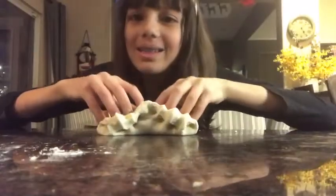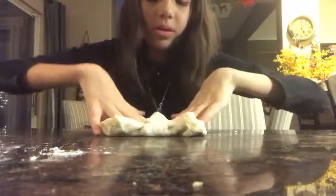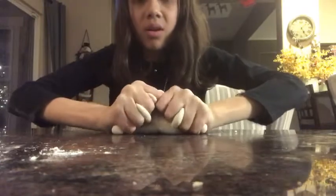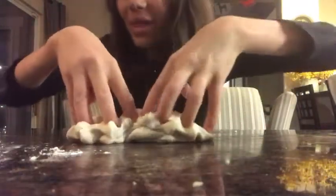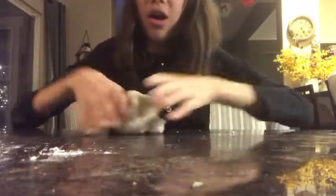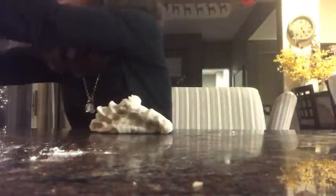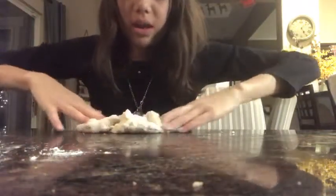I'm working it a little bit more, and as you can see it's come to a nice soft Play-Doh. You can keep it like this without any color, which is what I'm gonna do because I don't think it needs color.